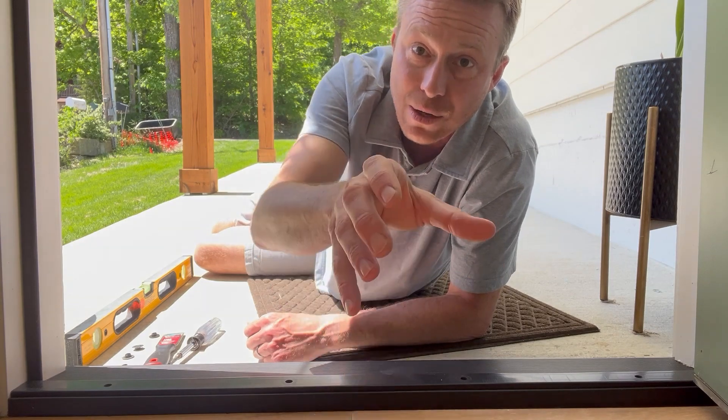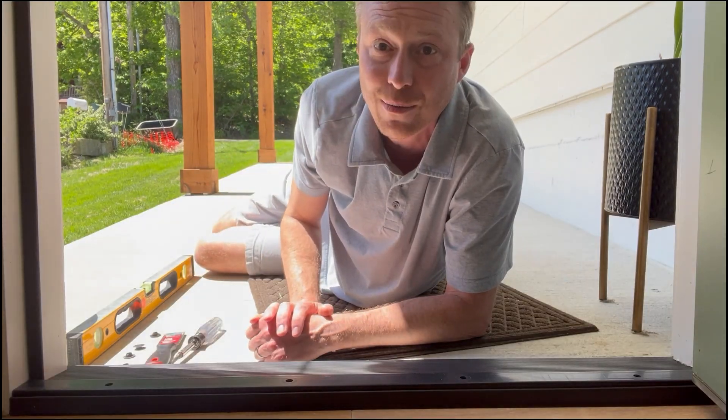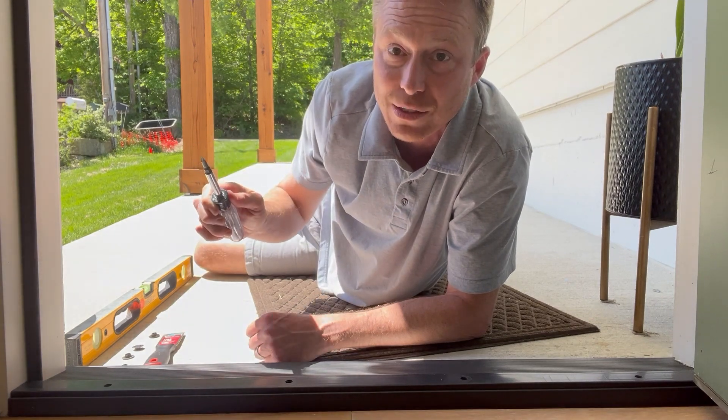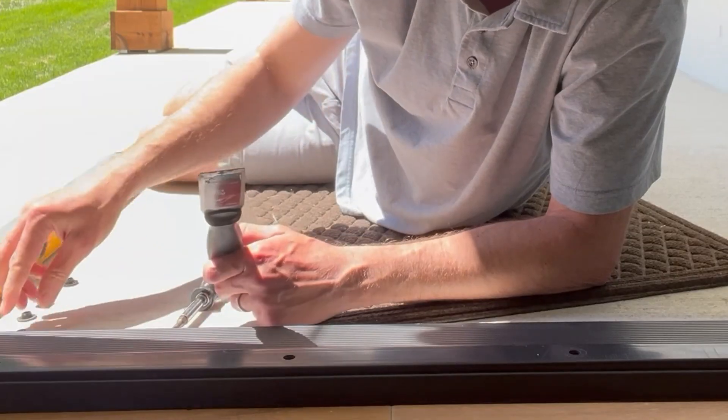Why is that important? Well, in the cold months cold air is coming in, and in the warm months cold air is going out. So here's what we're gonna do — we're gonna adjust it real quick. I've got a flat-headed screwdriver and a little putty knife to pop the little grommets.